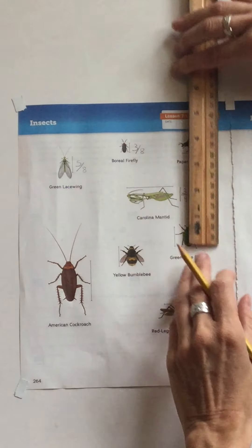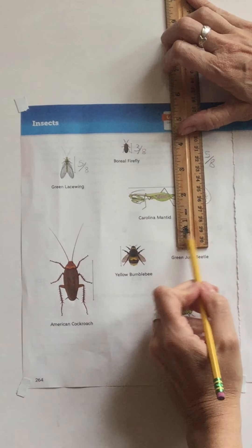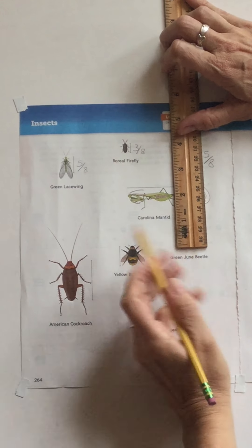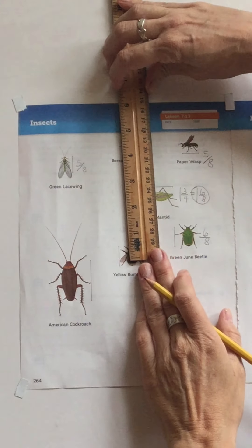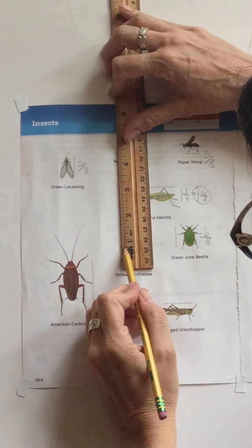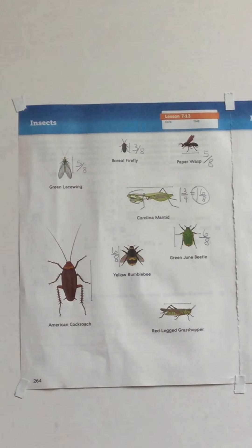For the green June beetle, my halfway mark is four eighths, then five eighths, and that's six eighths. The yellow bumblebee — starting at the beginning line and going all the way here — is also six eighths.